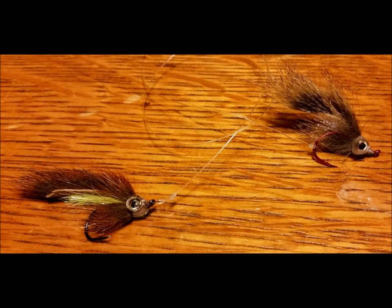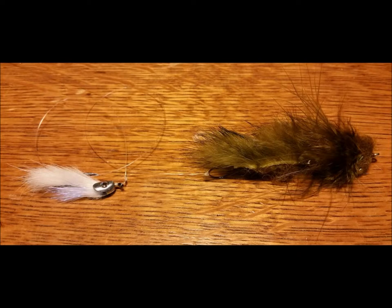In shallow water situations, I run two of the lighter masked bandits in tandem together, trailing the rear pattern once again by 18 to 24 inches. If the waters that you fish are home to larger bait fish species, try trailing a smaller forage fish pattern 18 to 24 inches off of the hook of your primary pattern.